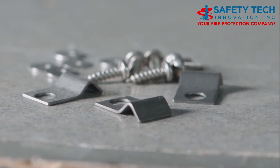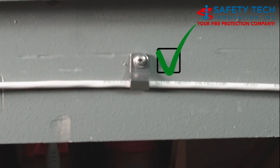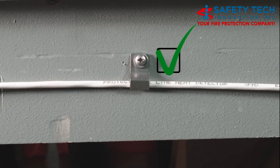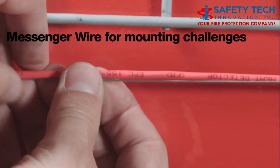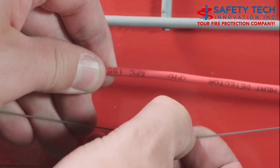Always install with Protectowire approved fasteners only. Protectowire supplied or approved fasteners should only be used, as they are designed to lightly clamp the detector which enables tension to be applied. Messenger wire is available with any model detector — it consists of high strength stainless steel wire which is wrapped around the detector.